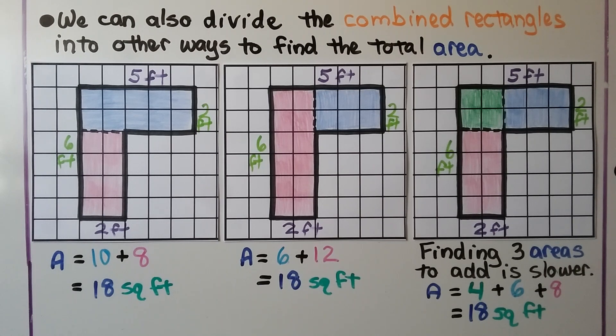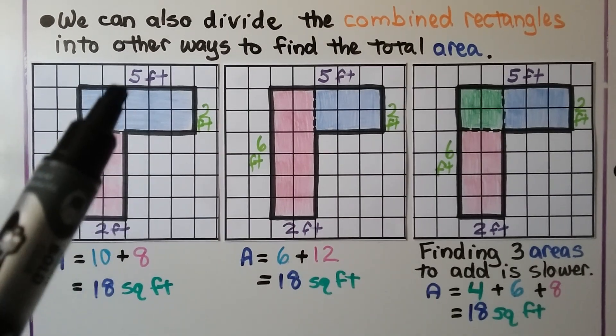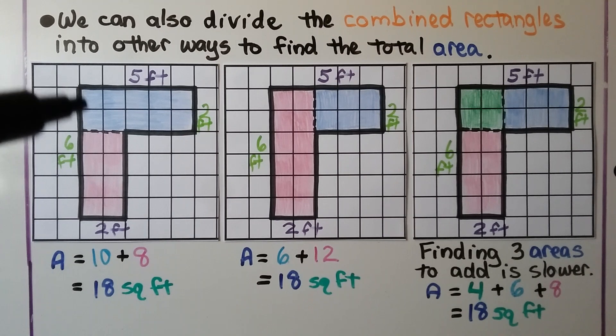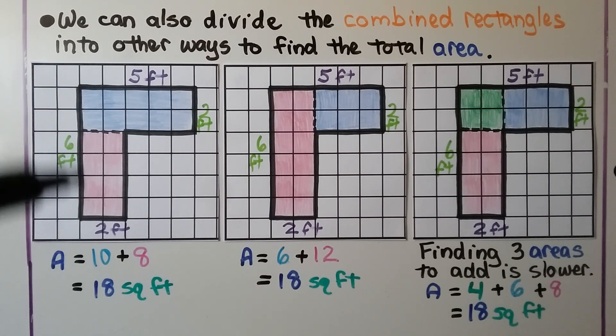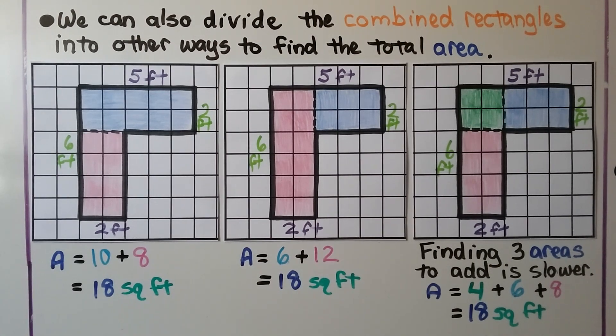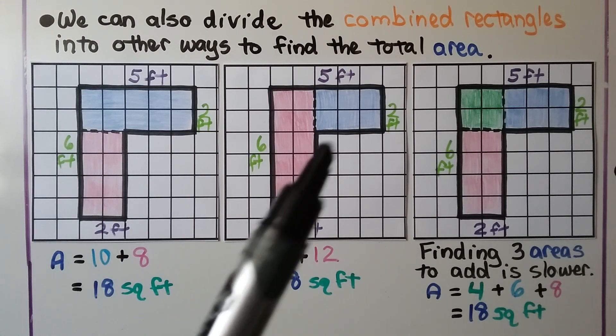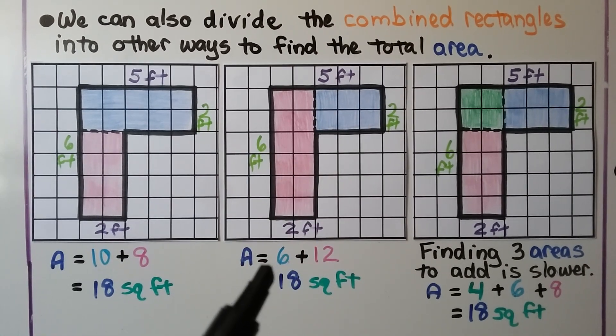We can also divide the combined rectangles in other ways to find the total area. We have a blue rectangle that's 5 times 2, that's 10. We know this entire side is 6, and if this little side is 2, that means this little blue side is 2, which means this is 4. So we have 2 times 4, which is 8 for the pink rectangle — that's 18 square feet. We could split it differently: one big pink one and a smaller blue one, giving us 2 times 3 which is 6, and 2 times 6 which is 12, totaling 18 square feet.